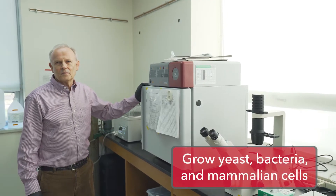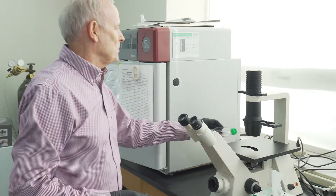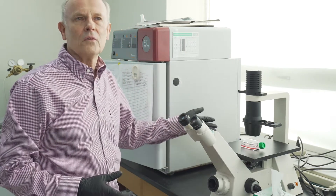Once we've inoculated our mammalian cultures we bring them over here and put them in this incubator, and to look at them we put them under an inverted phase contrast microscope where we can view the progress.